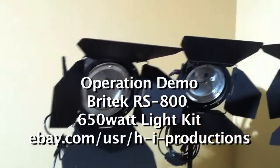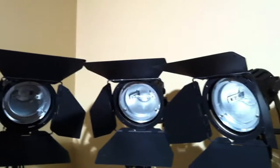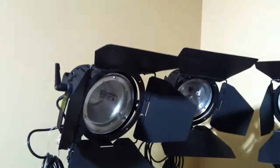Out for sale is a huge video photo Sunilite kit. It's a Brytec RS 800, 650 watts of glorious lighting ability. They're going to come with barn doors, they're going to come with stands which you see here, and they're going to come with three diffusion umbrellas, which I have down here.